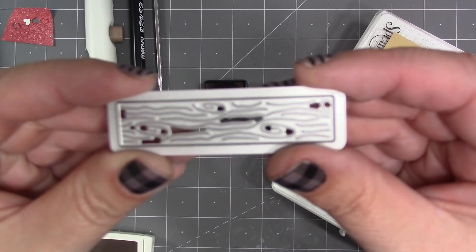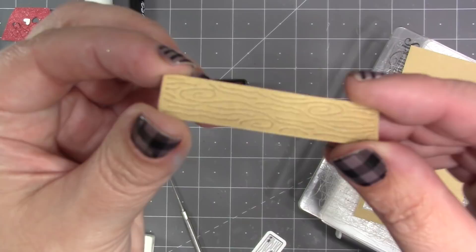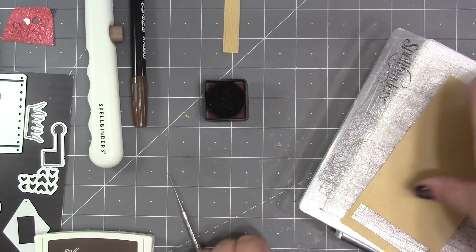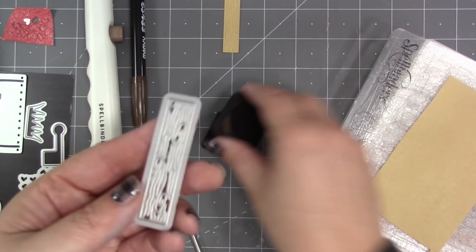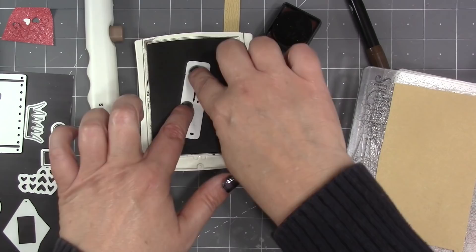The card base is done and I just need to add the post to the mailbox. There is a stamping feature on the mailbox post die — if you run the post die through with no ink you'll still get the texture pressed in tone on tone. For adding ink you have choices: you could use a little ink cube and pounce the ink onto the die, use a brush marker and brush the ink onto the surface, or use any kind of large ink pad.